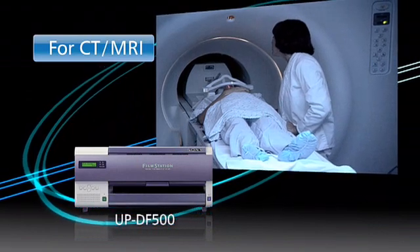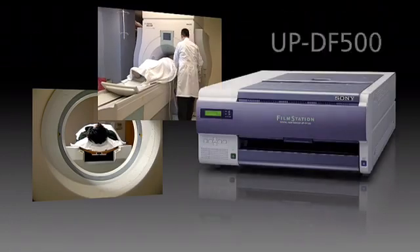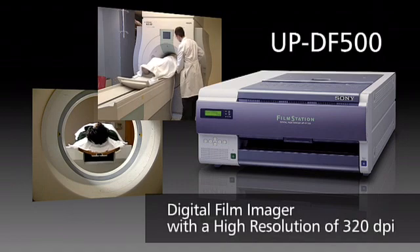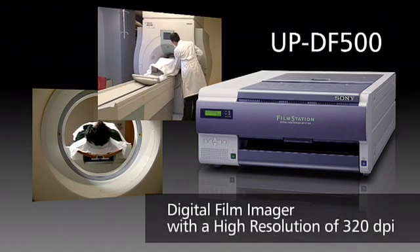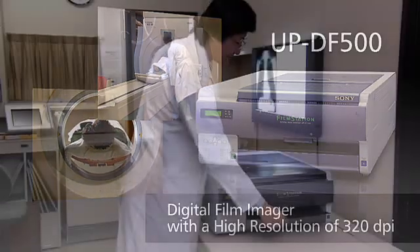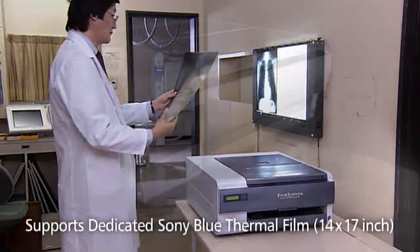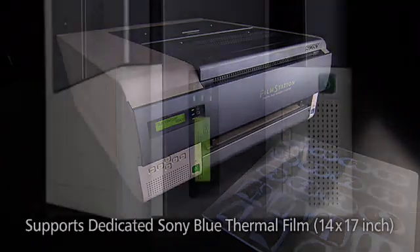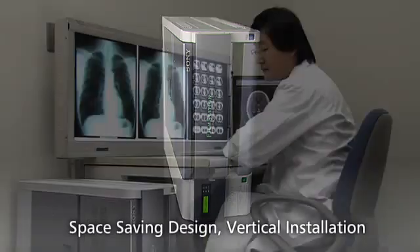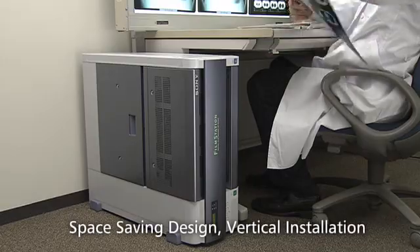For CT and MRI applications, Sony offers the UPDF500. This digital film imager has a high resolution of 320 dpi and produces high quality black and white 12-bit printing, which provides 4096 grayscales. It can print clear and high quality images on 14 by 17 inch blue thermal film for diagnosis. The UPDF500 comes in a compact size that can be mounted either vertically or horizontally, allowing it to be installed virtually anywhere.